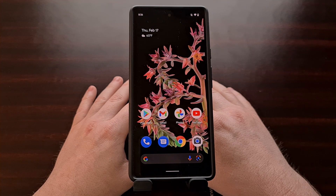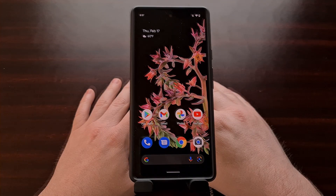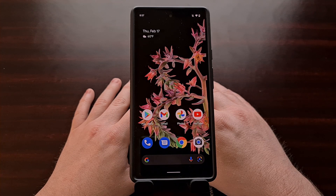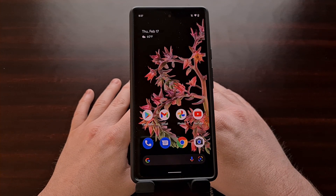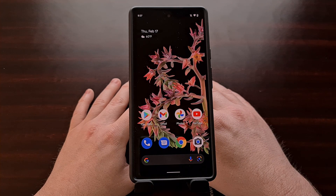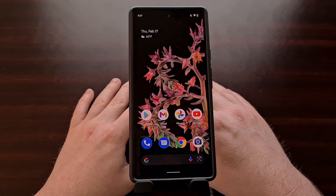So what happens if the device in question does not have a working power button? In the stock Android recovery mode the touchscreen does not respond to taps. Instead we have to use the hardware buttons to navigate through the menu and confirm our actions. And if your hardware buttons are broken then you're going to have issues.